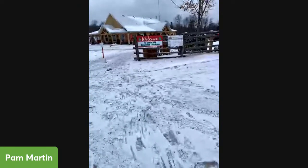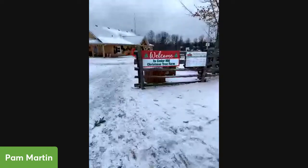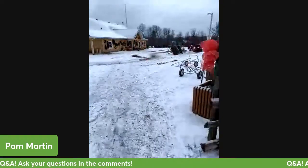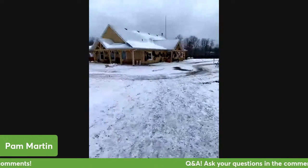Hi folks and welcome to Cedar Hill Christmas Tree Farm. This is the entrance to our farm and this is our main Christmas tree shop.